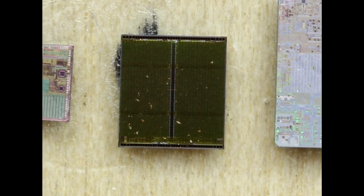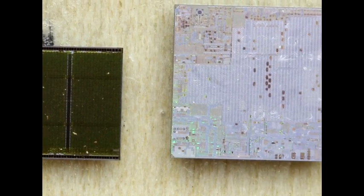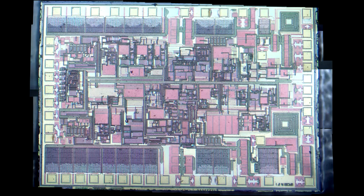Going further, there's the application processor — undoubtedly an ARM processor of some sort with tons of peripherals — and then the pièce de résistance, the really fascinating chip: the RF front end.